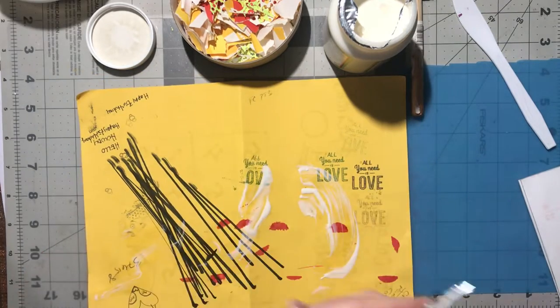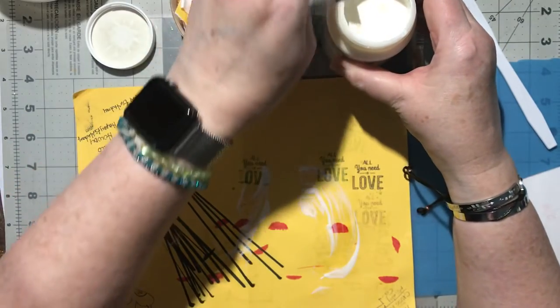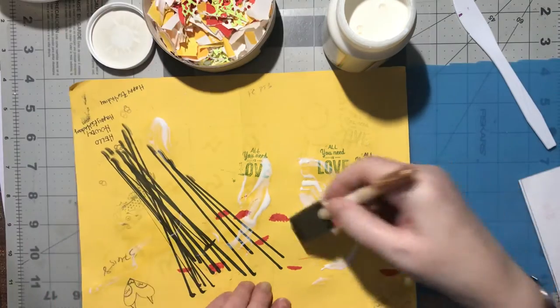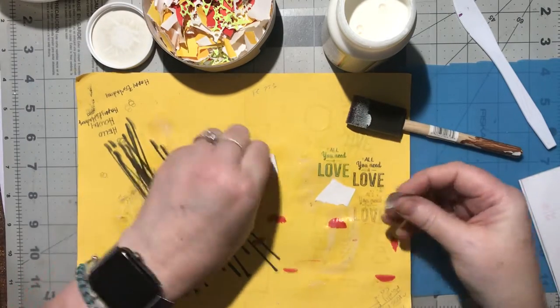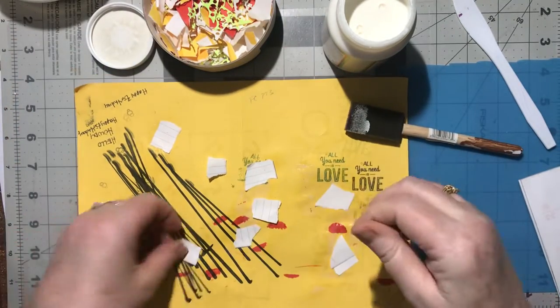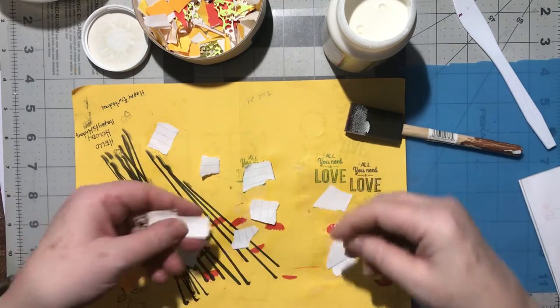I'm hoping and praying my kitties do not jump up on here while I'm doing this because that would be a disastrous mess - I would not be a happy mama. So we've got some blue on here already, let's spread that out and we're just going to start laying papers down and covering this up wherever we have glue already, and then we're going to glue around it.